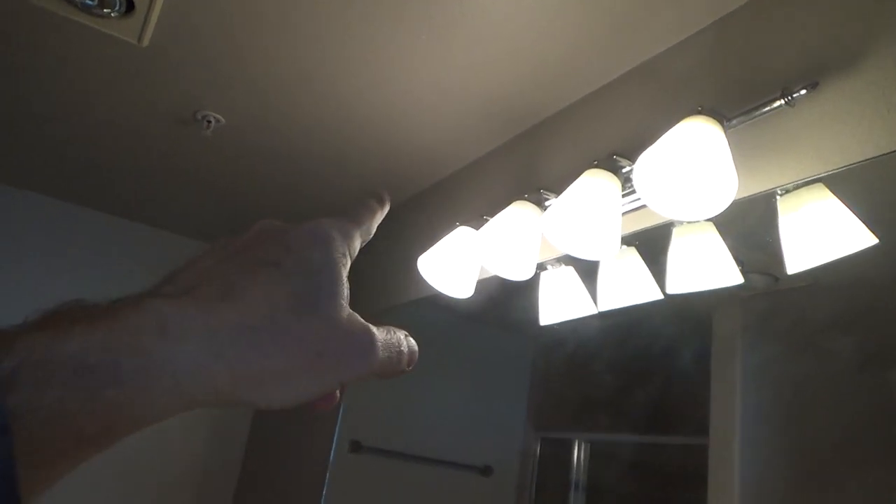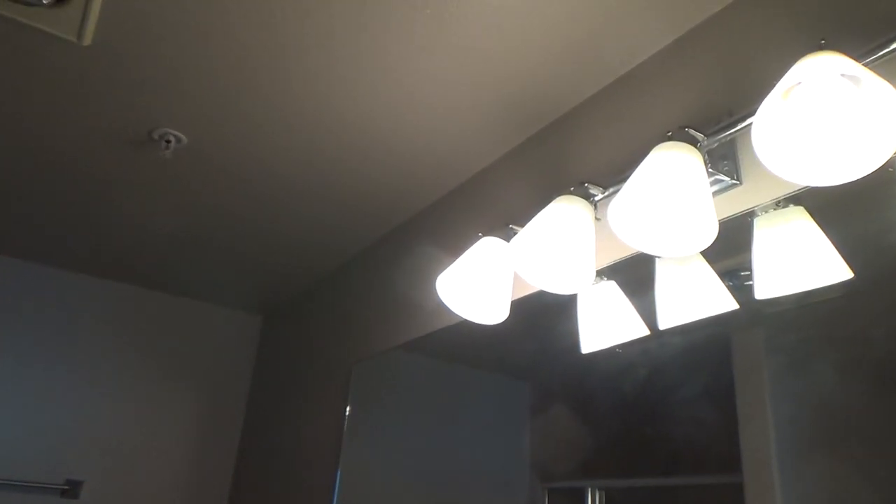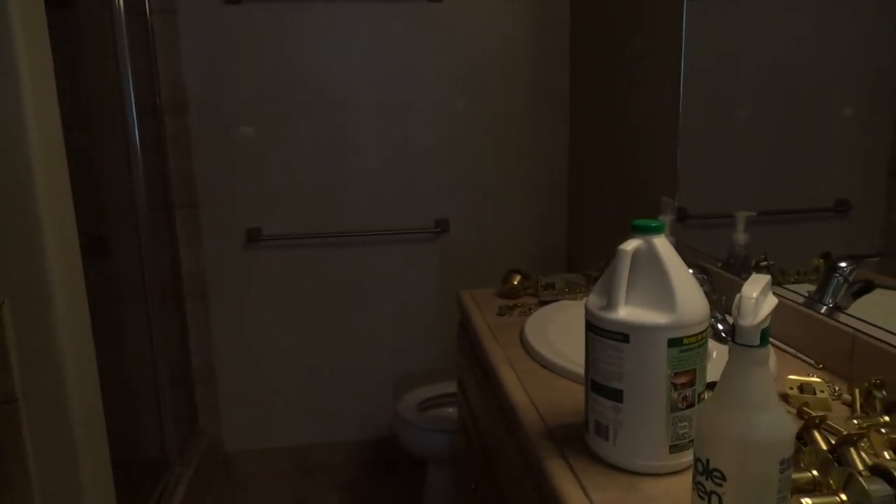I'm not going to show you how to take the light fixture down or the towel bars and trim here — I've got all kinds of videos on my channel. Go to my main YouTube channel page, click on playlists, go down to Electrical, and you'll find light fixtures like this one showing how to take them down and put them back up. My next step for this project is: take the light fixture down, take the trim down, take the towel bars down, take the cover plates off, pop the door off the hinges, and get all set up.